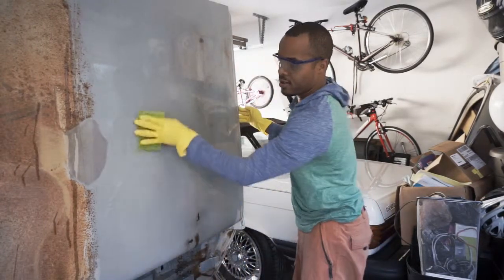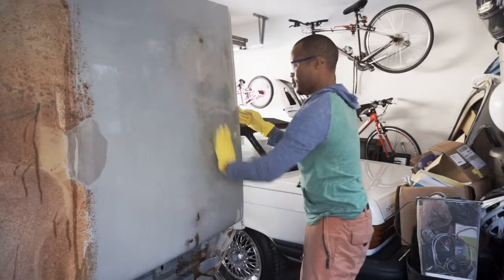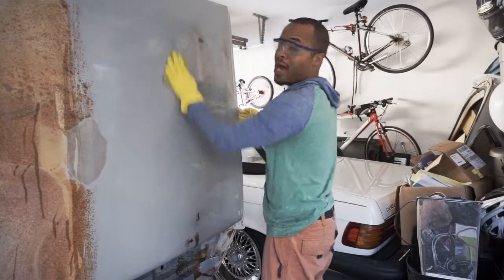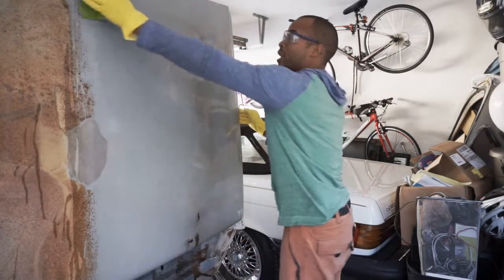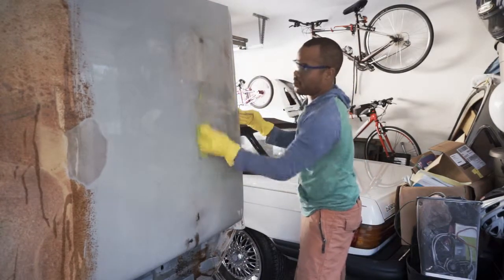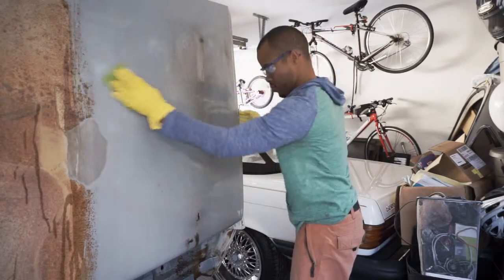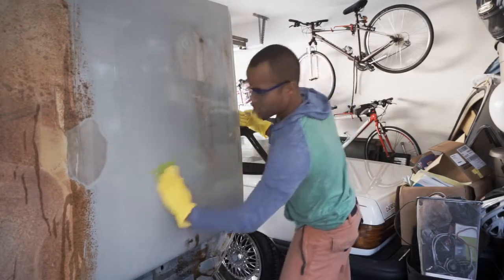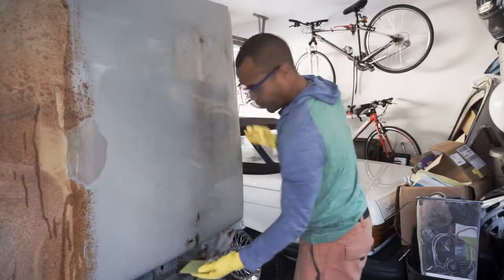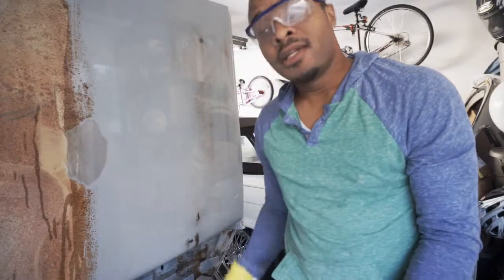Apparently after you do this step there's supposed to be like some orange film left over that you can wipe off with a paper towel before it dries. There's really no way around that orange film — I think you take sandpaper and sand it down after that. I'm going to let that sit for about 10 minutes, wash it off, dry it off, and let's see what we got.